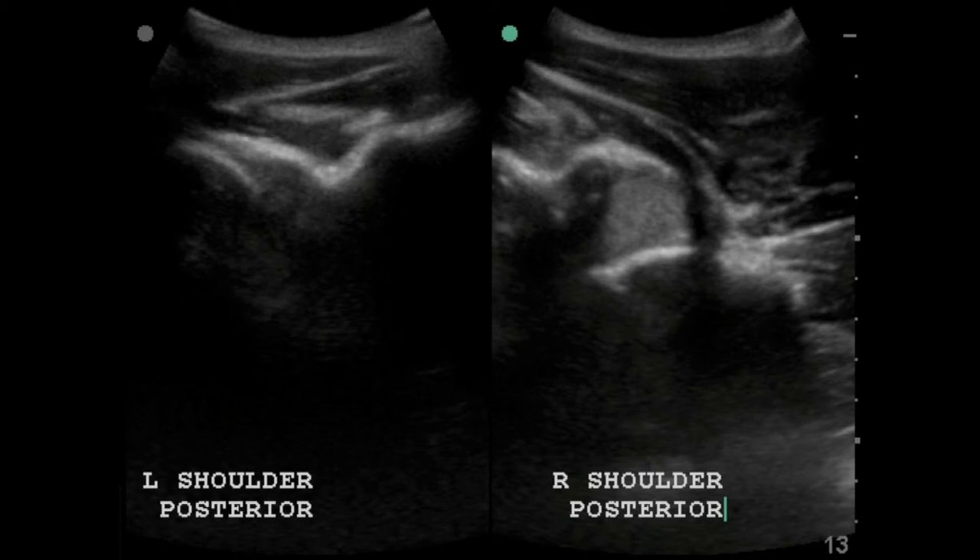On your machine there will be a dual function — you don't have to do this, but for the purpose of teaching I do it frequently. You can hit dual and then update to put the two images next to each other. What we see is the scapula on the left and the scapula on the right. Then we have our humeral heads, and we can see that those are in different locations. Finally, we have that white hyperechoic area between the humeral head and scapula on the right — that's our hemarthrosis.